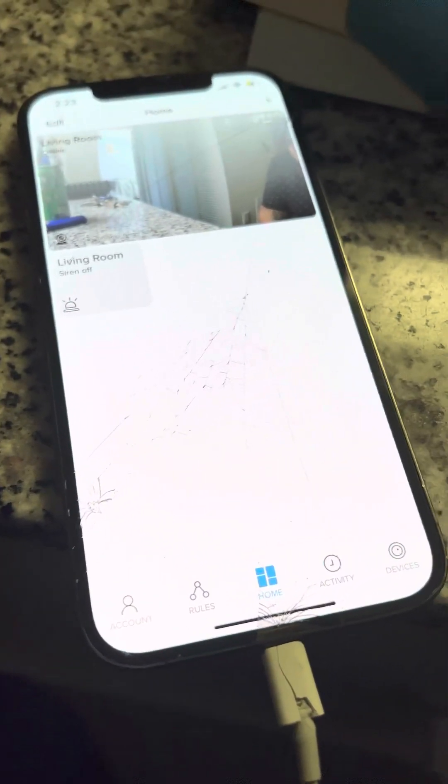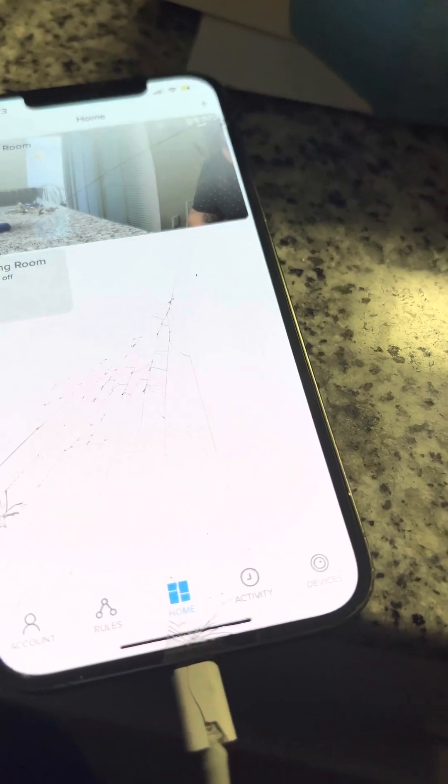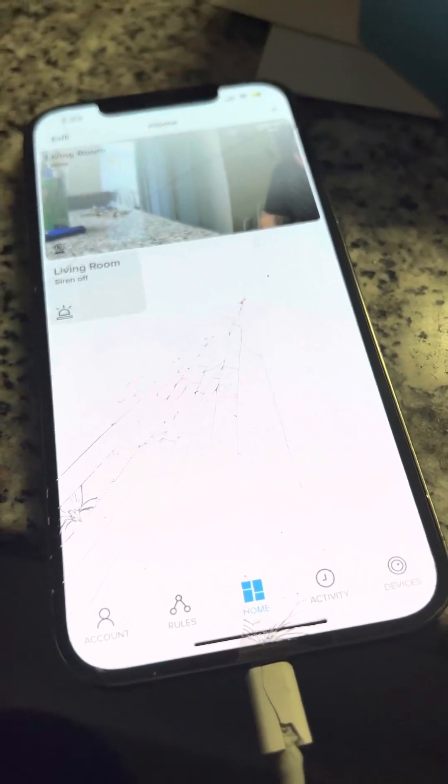That should fix the problem for you guys. Again, just connect to 2.4 gigahertz and download the correct app — Mercury Cam — and it'll work for you.